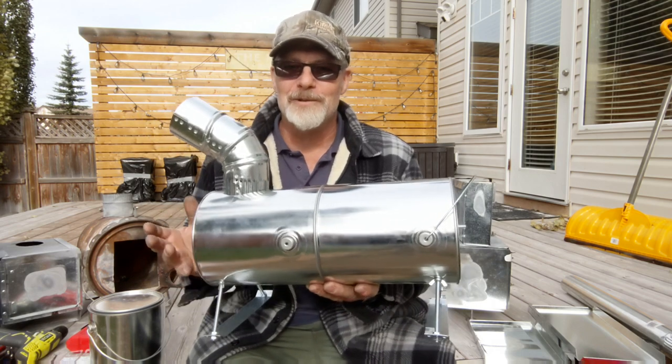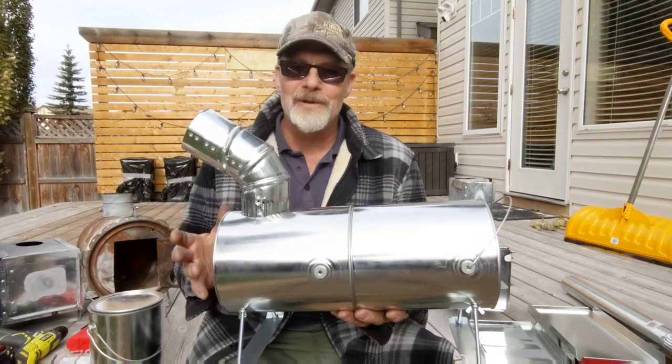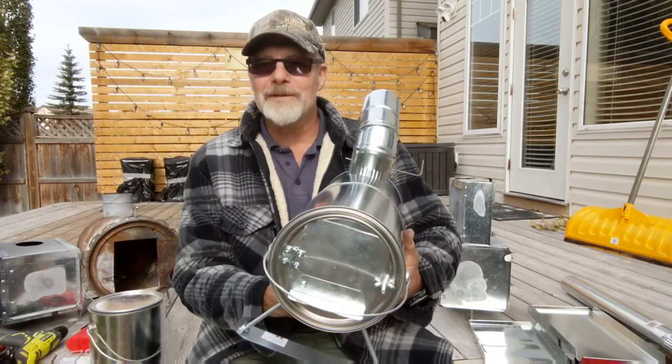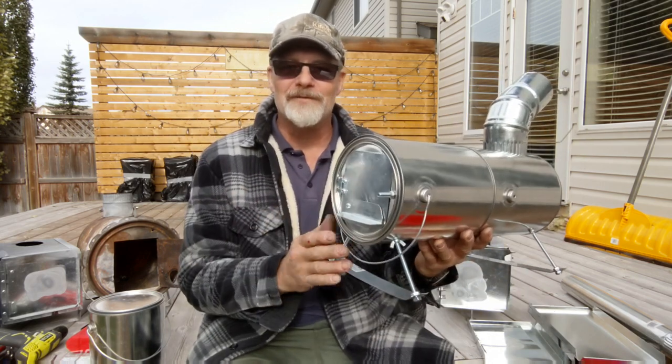Now a lot of you I'm sure are just groaning like, really? But I thought just for fun I would put this one together and just see how it worked. It's almost exactly the same as the other one, but I have added some little improvements for you.